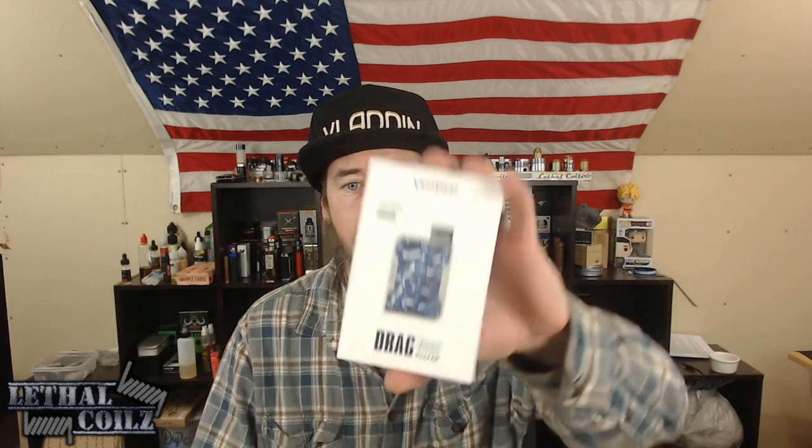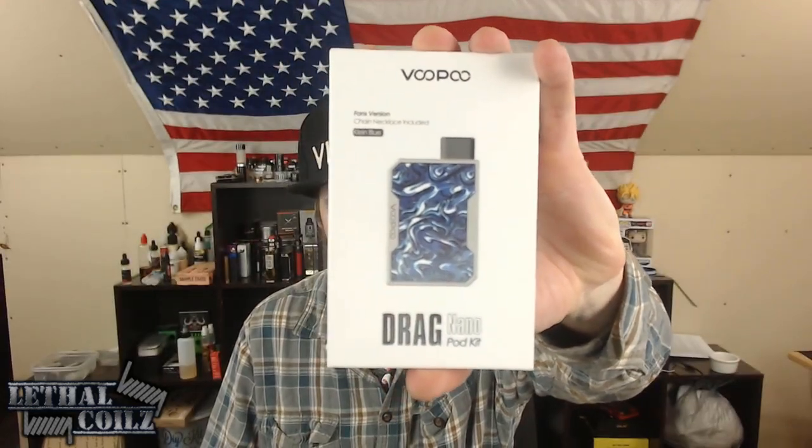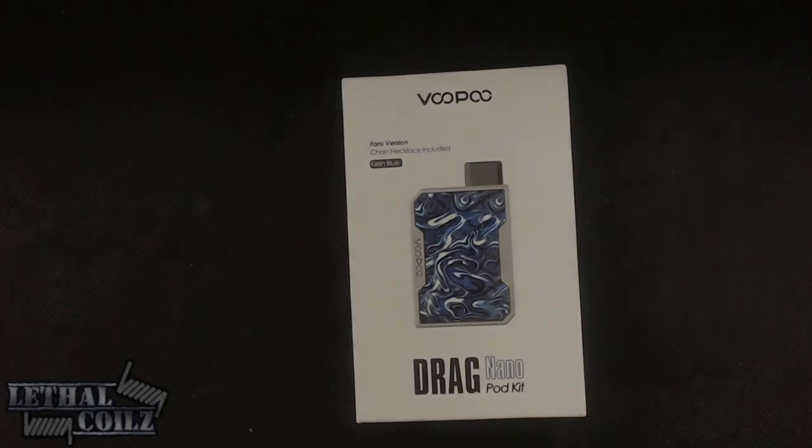Hey all, thank you so much for joining me for another Lethal's Vape Reviews. Today we're going to be taking a look at a pod kit I picked up for the purpose of this review — the Voopoo Drag Nano pod kit. We're going to take a look at all the features, everything that comes in the box, give you guys an overview of the device, and then we'll come back up top, have a few vapes off of it, and give you my final thoughts.